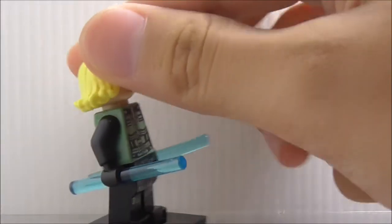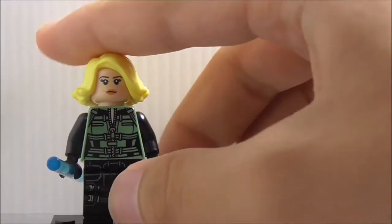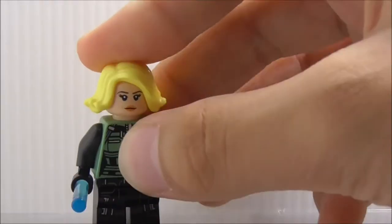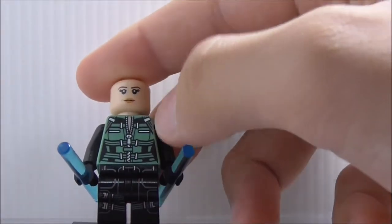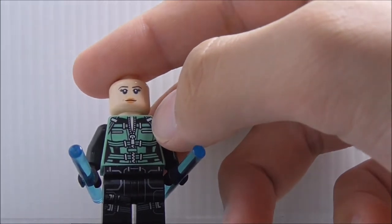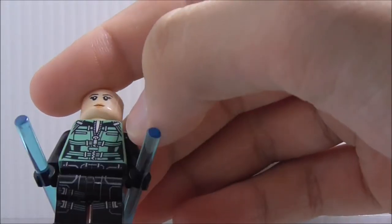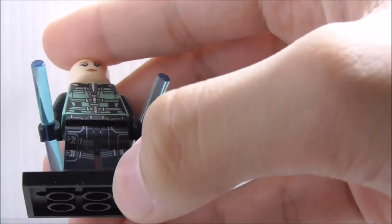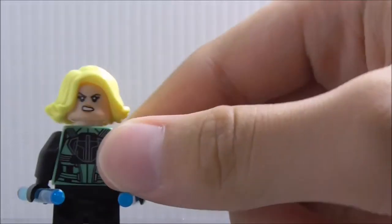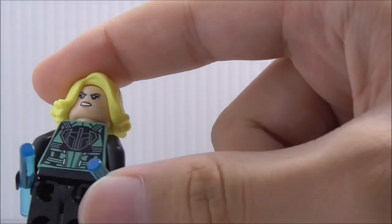The second figure is Black Widow. She comes with both batons in blue, which is inaccurate — they should be black. She has blonde hair, and the face is from the Rogue One Jyn Erso mold. She has a green vest — supposed to be very dark green — with a zip in the middle, black thick linings, and straps. The legs are from Civil War. The back has an angry expression and a weapons attachment.